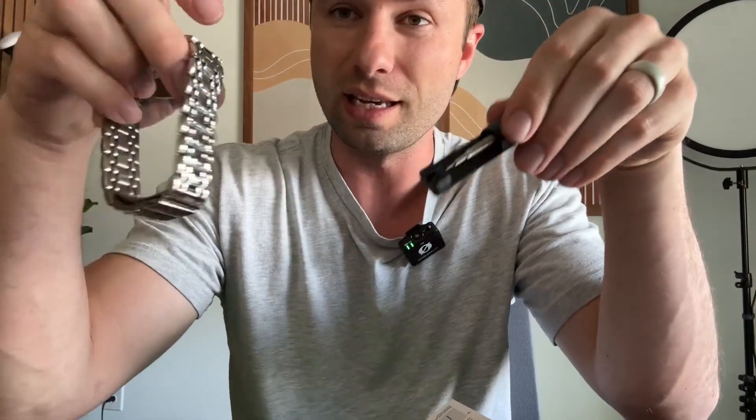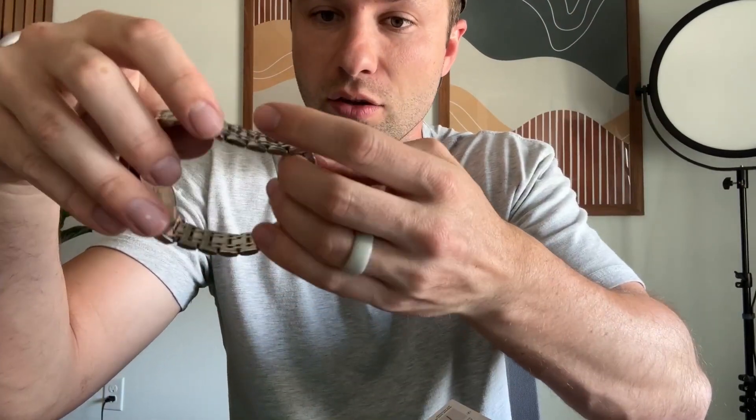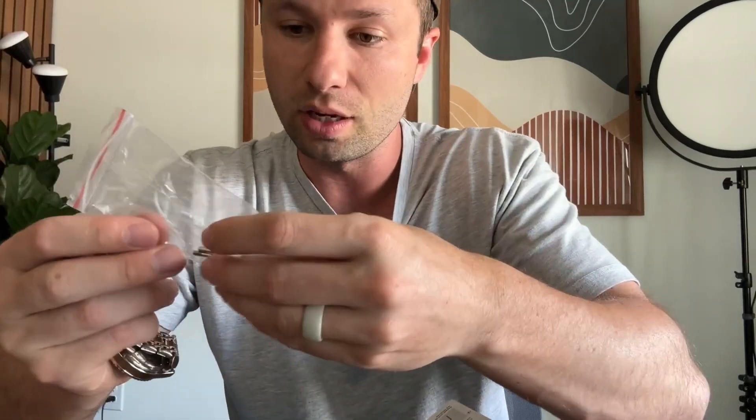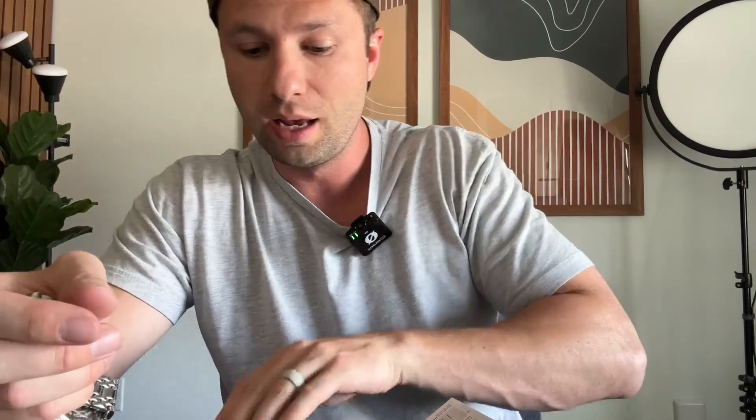It looks really nice, and inside the box you also get the tool to adjust the straps. If it's a little bit too big — I'll show you how to adjust the straps in a minute. It also comes with a couple of extra pins and instructions on how to use the watch in the user manual.